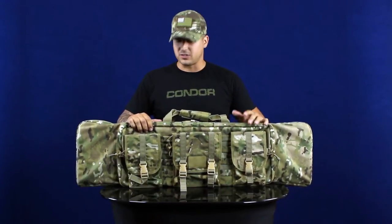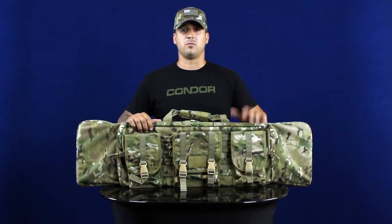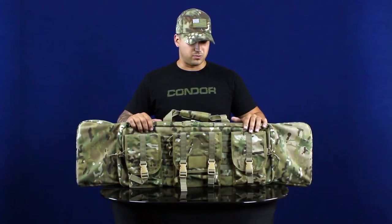Hey guys, welcome back to Condor TV. I'm Mike. Today we're going to be talking about our single rifle cases. This one here is our 133 at 36 inches. We also have a 128 that's available with 42 inches of storage space. They're going to be available in black, tan, OD, ACU, and multicam.